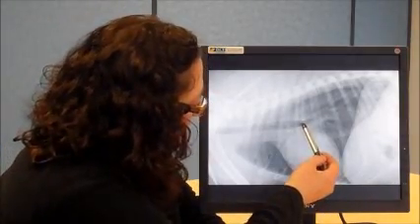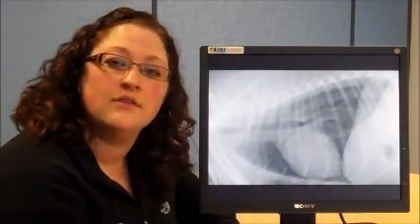Now I will demonstrate how to obtain a vertebral heart score. The first step is to obtain a very good quality lateral thoracic radiograph. This includes adequate collimation as well as an appropriate technique. The next thing is to determine the borders of the cardiac silhouette. The four points which are most important to evaluate are the ventral border of the carina, the apex of the heart, and the widest parts of the cardiac silhouette.